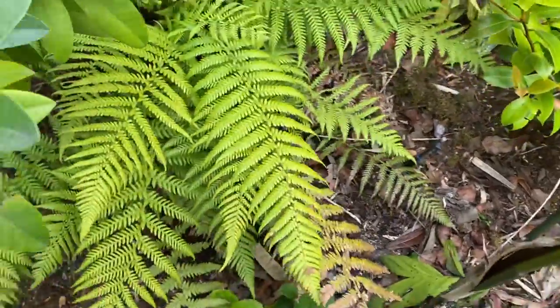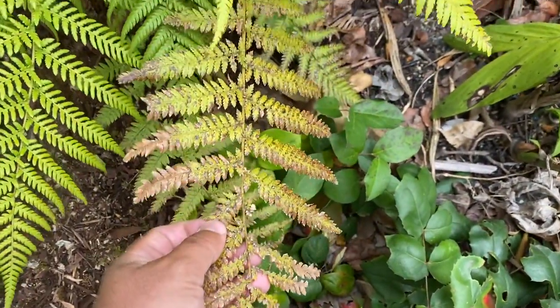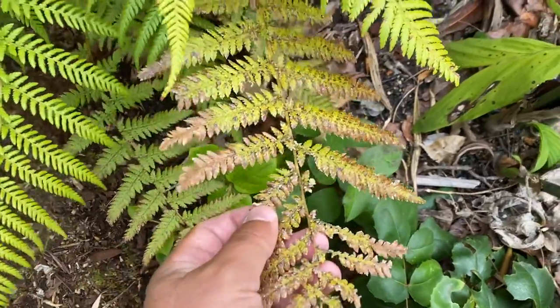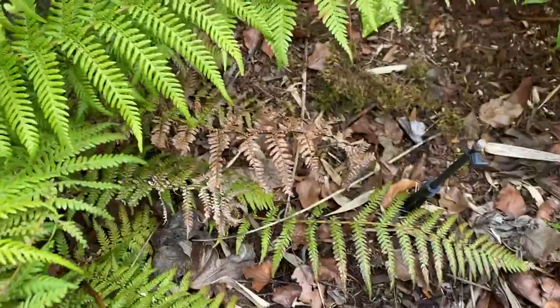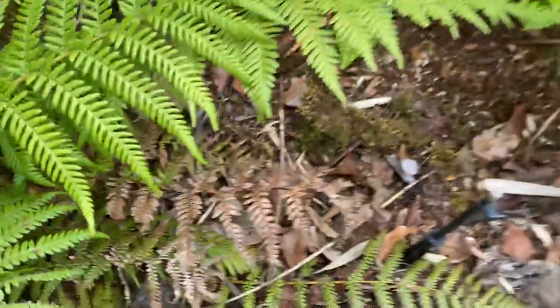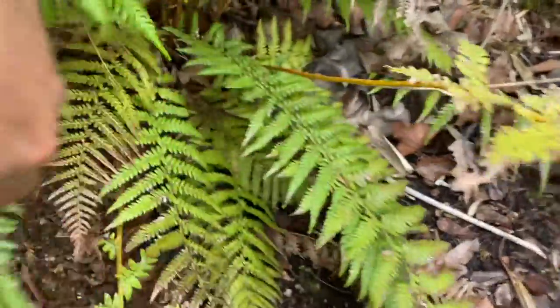It's actually getting quite a bit of width on it — there's my foot for comparison. You can see the older fronds, or older leaves, are starting to brown a little. These are many years old and some are a little bit worse for wear.